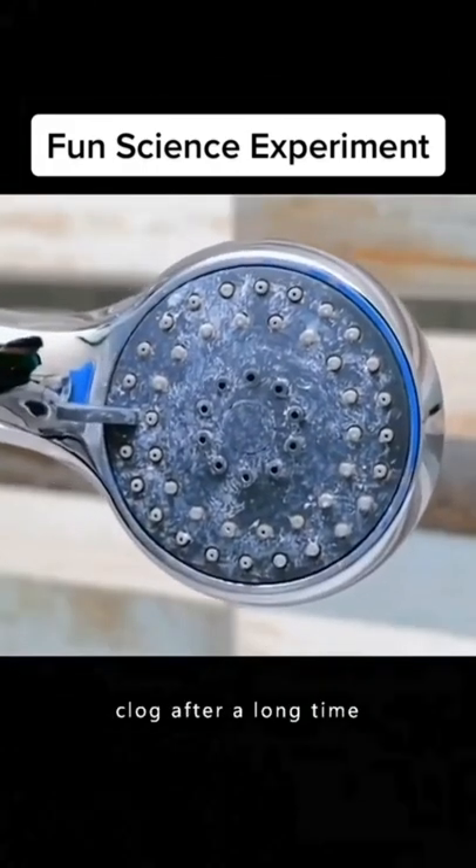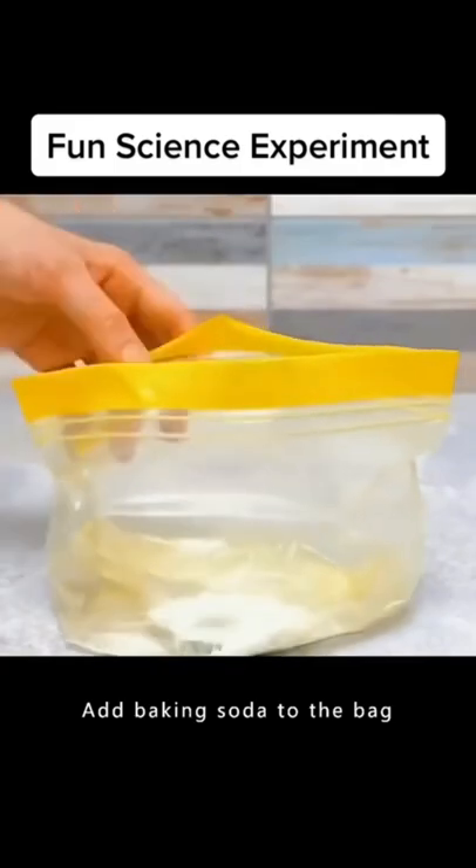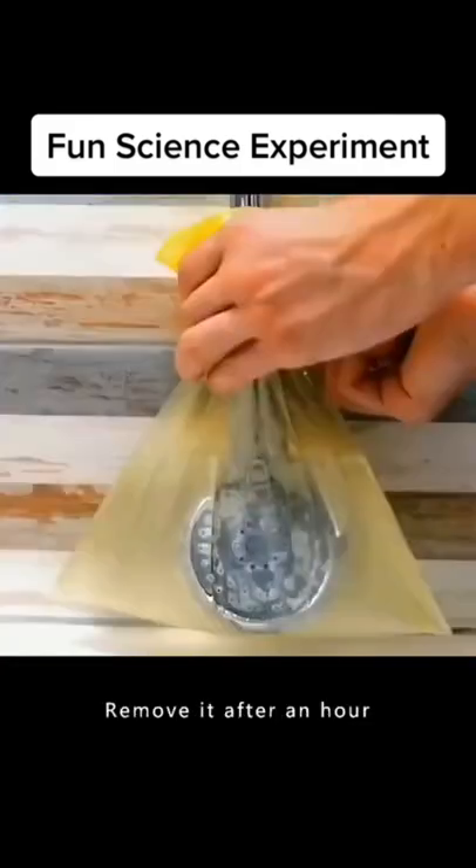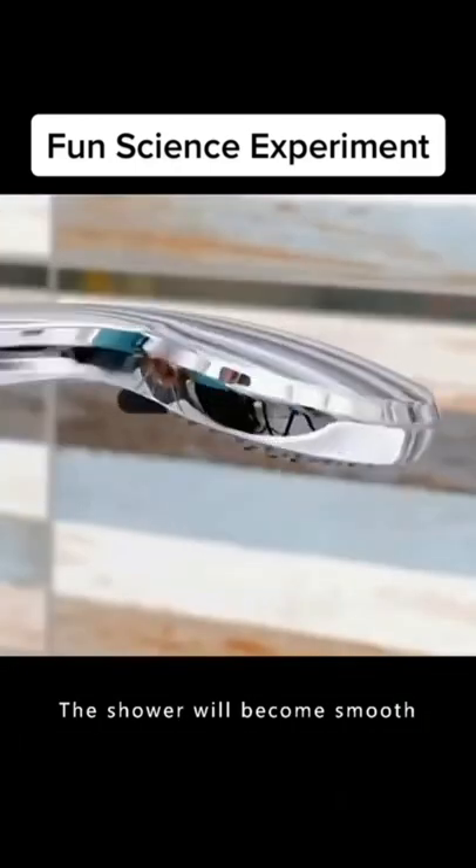The shower is easy to clog after a long time. Add baking soda to a bag, pour in the right amount of white vinegar, and put it on the clogged shower. Remove it after an hour and the shower will become smooth.